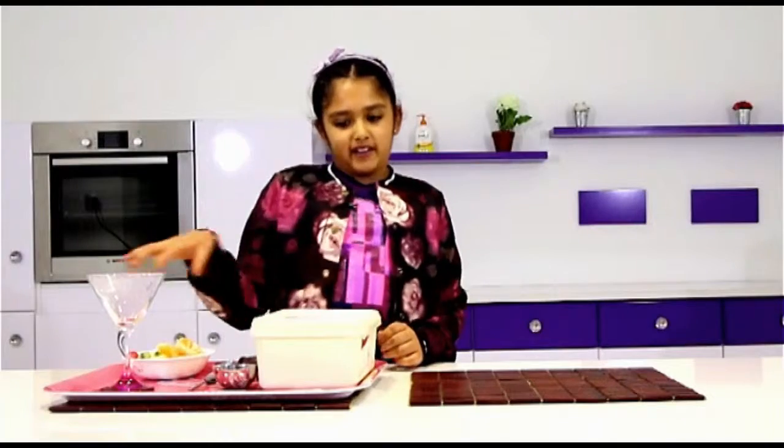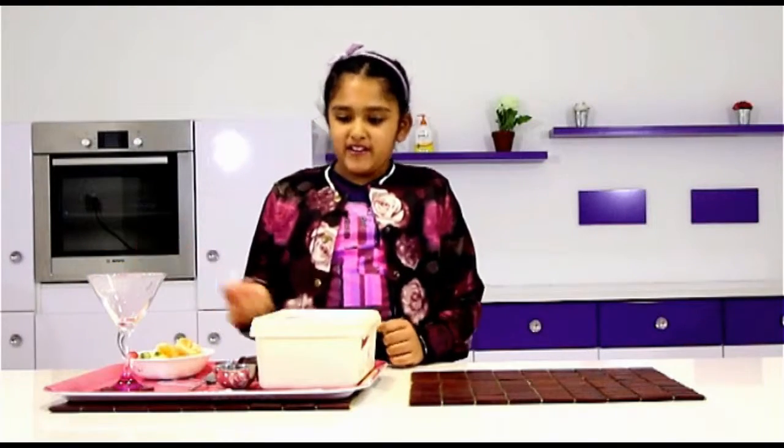If you like, you can also use desiccated coconut and chocolate sauce for the top — to sprinkle it or pour it.